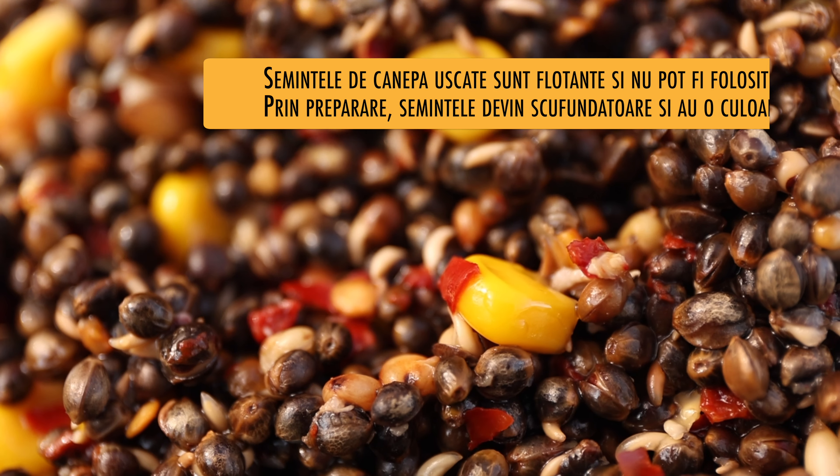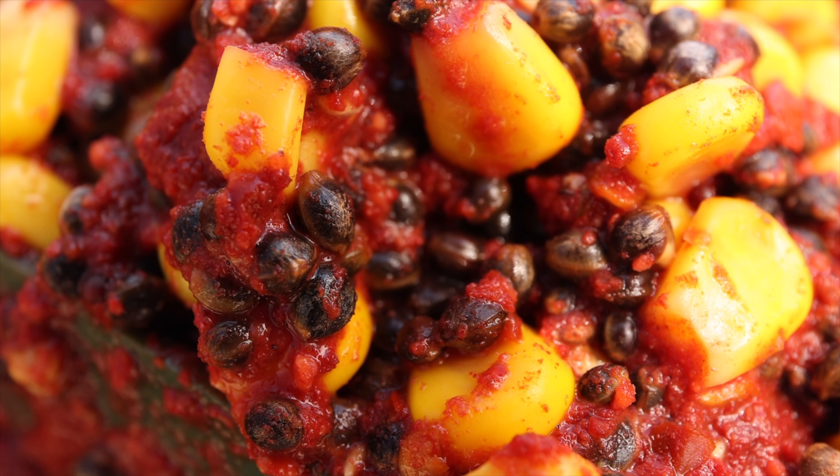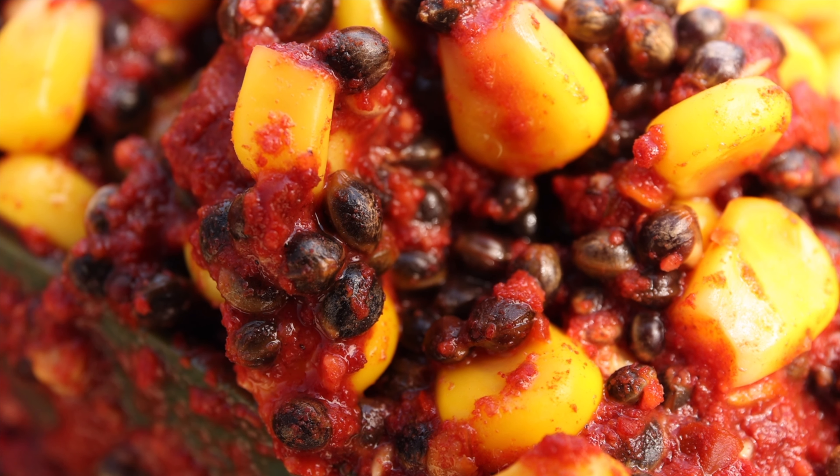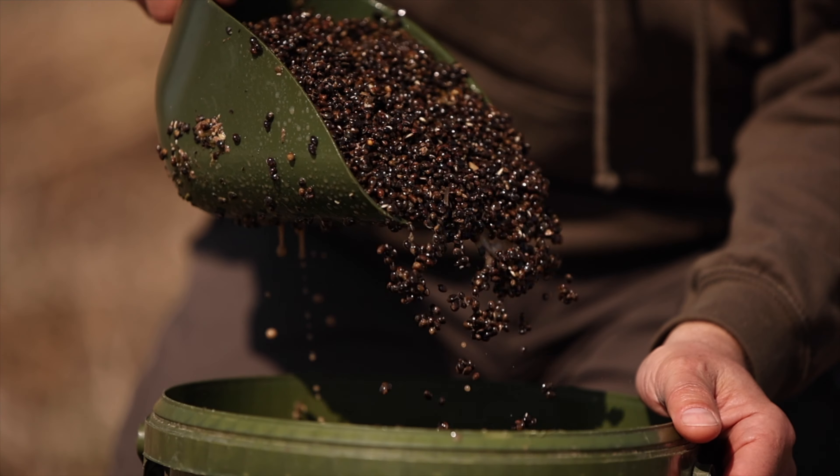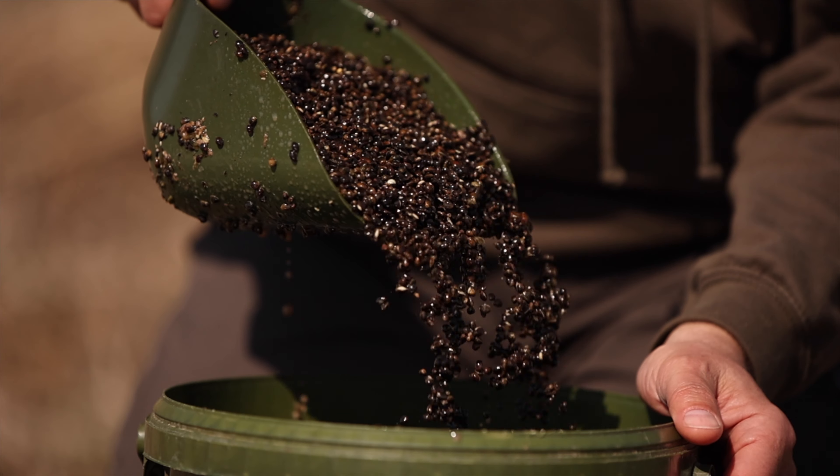Uleiurile, proteinele și vitaminele sunt benefice pentru crap. Semințele de cânepe preparate sunt moi și sunt ușor digerabile chiar și pe apă rece. Nu în ultimul rând, culoarea închisă a semințelor de cânepe le face ușor de observat, mai ales pe un substrat deschis la culoare.